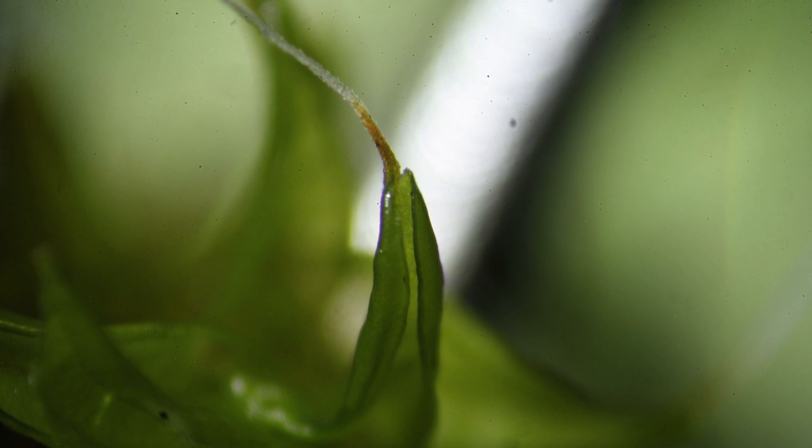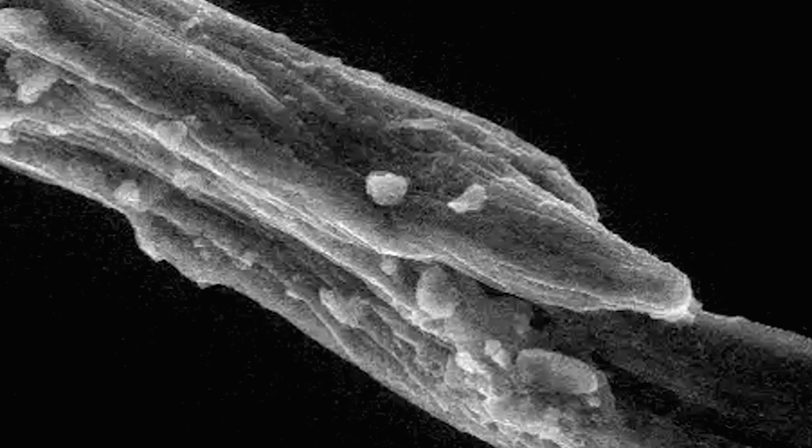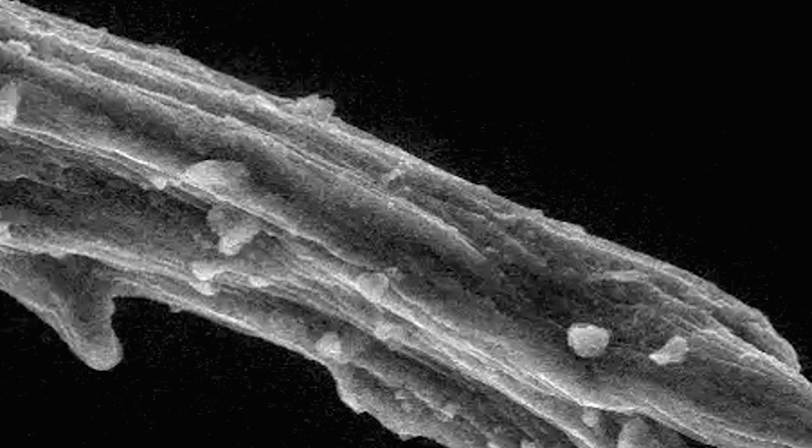We noticed that these hairs had little tiny nano-sized grooves that run down the length of the hair. These grooves are hundreds of nanometers — that's like about one hundredth of the size of a human hair.